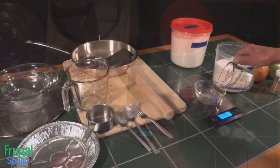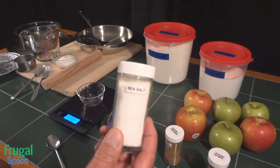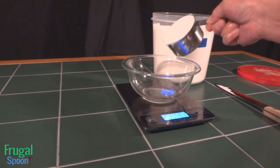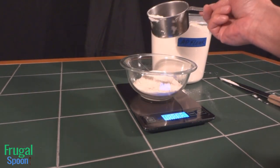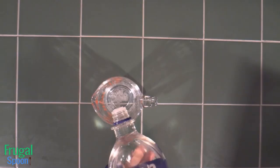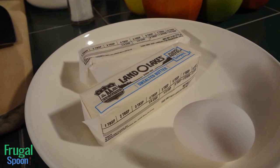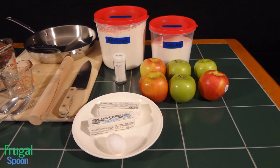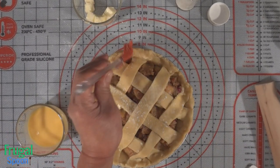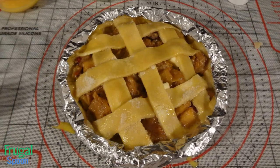For the egg vodka pie dough: 1½ cup or 100 grams of granulated sugar. 1½ teaspoon or 2.7 grams of sea salt or table salt. 2 cups or 240 grams of all-purpose flour plus more for dusting. 1¼ cup or 59 milliliters of ice-cold vodka. 1½ cup or 1 stick or 113 grams of ice-cold unsalted butter. You'll need 2 eggs — one for the pie crust and the second to create an egg wash put on right before baking. 1½ cup or 100 grams of sugar for sprinkling on the top crust.